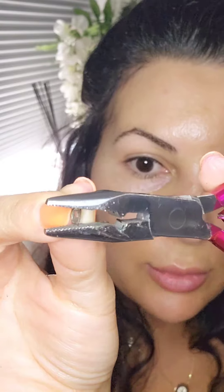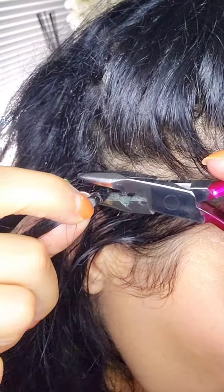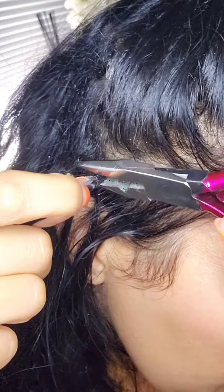Clamp it this way — the opposite way. You see how it's starting to open up? Take the other tool and pretty much hook it inside and squeeze. So again, I'm going in the opposite direction of where it's clamped in.